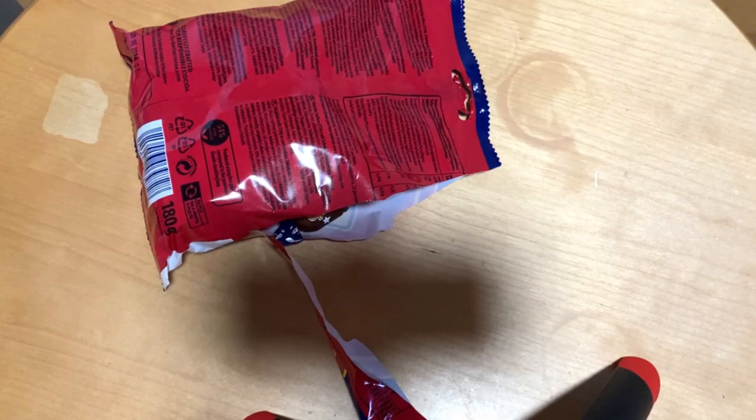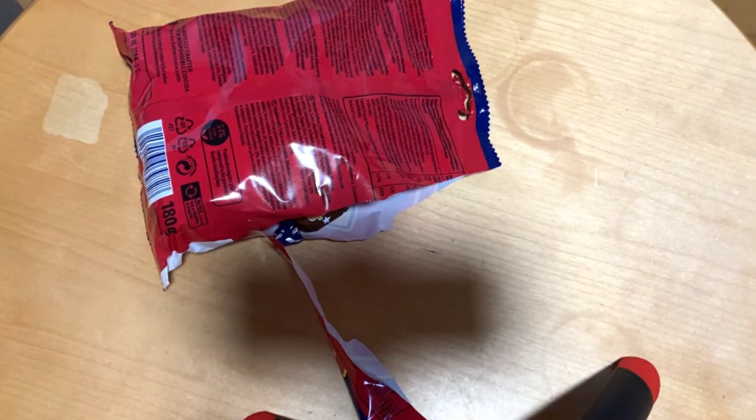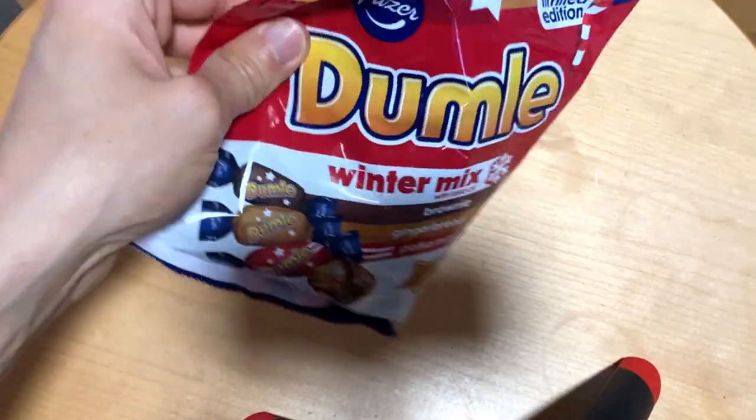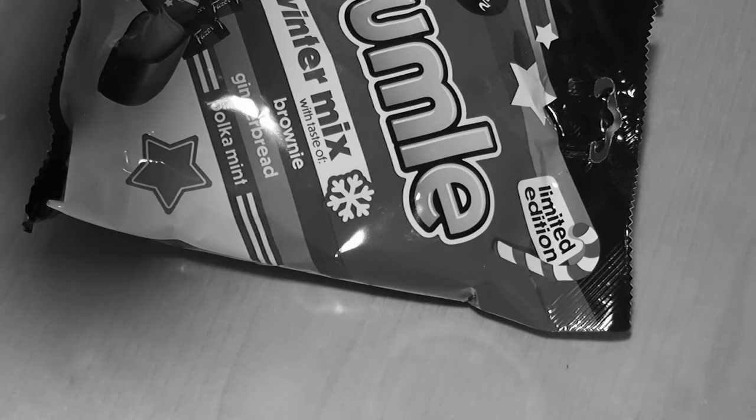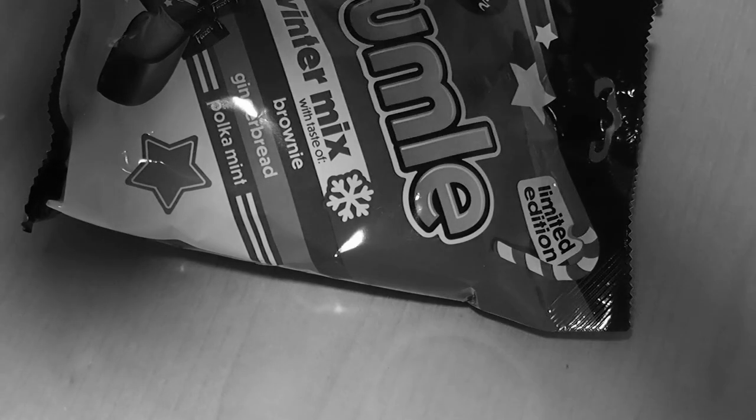The peppermint one — definitely not good. It tastes like toothpaste, too much mint flavor. Overall, quite a nice limited edition: two quite nice flavors and one great one — the brownie. I'm hoping they will put that one in a regular pack as well.